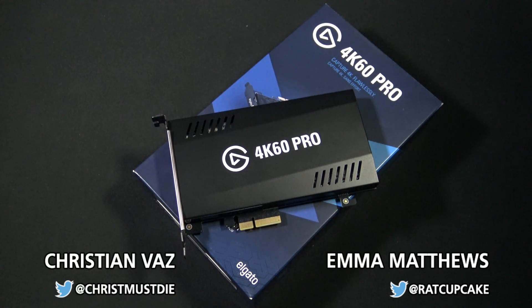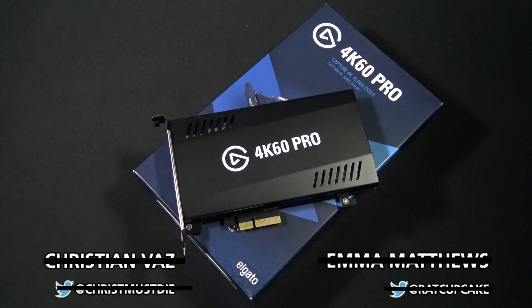What's up guys, Emma and Christian here, and today we're talking about the Elgato 4K60 Pro.